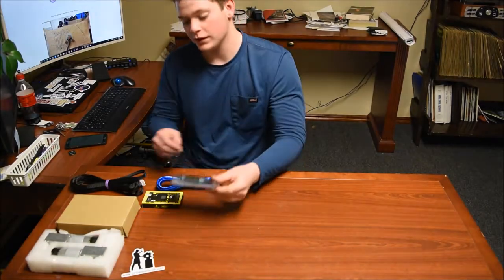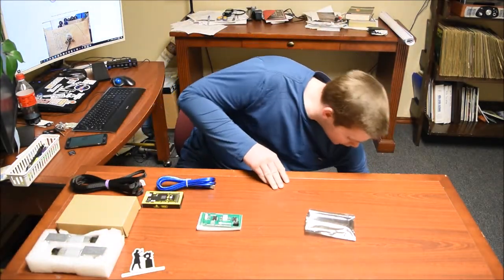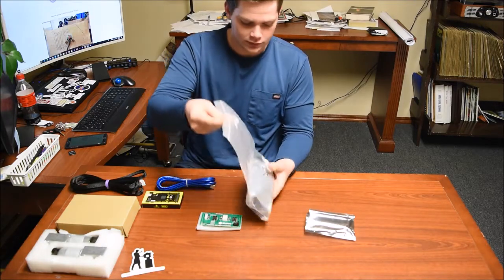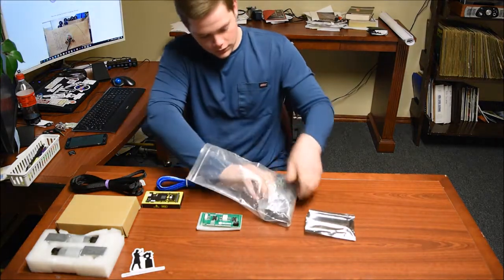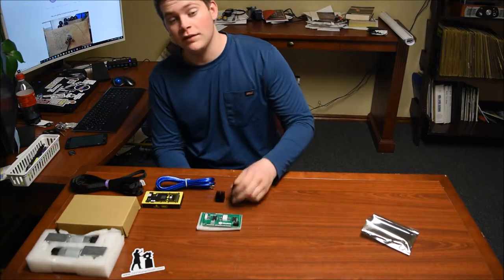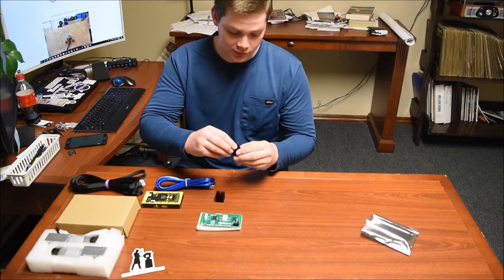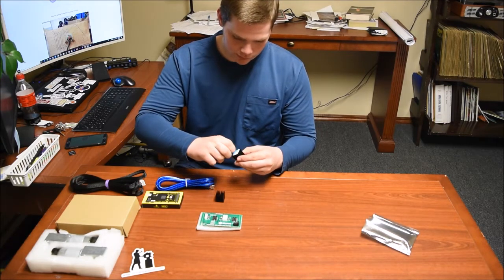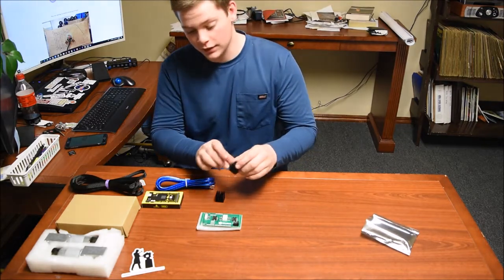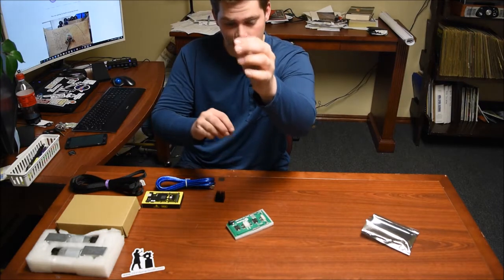First thing you need to do is take out the Arduino, and get the heat sinks which should come in this bag. Now that we have the heat sinks out of the bag, we will take the adhesive off the back of the heat sinks very carefully. Take note of how you put the heat sinks on — it's going to be running like this, if you can see that.